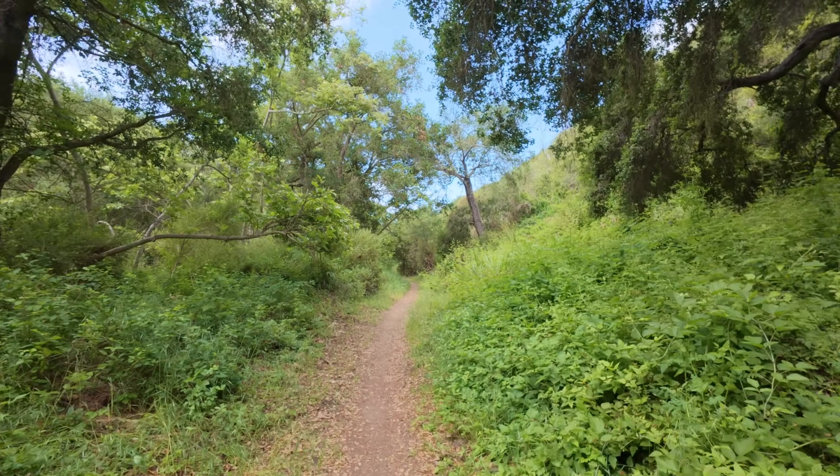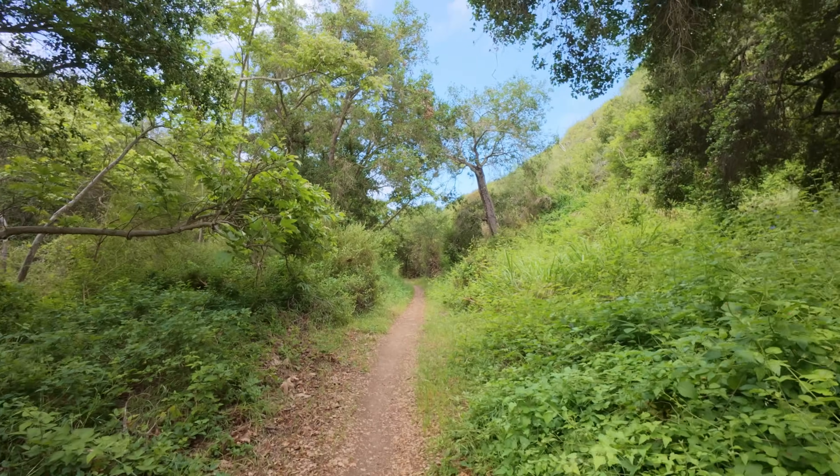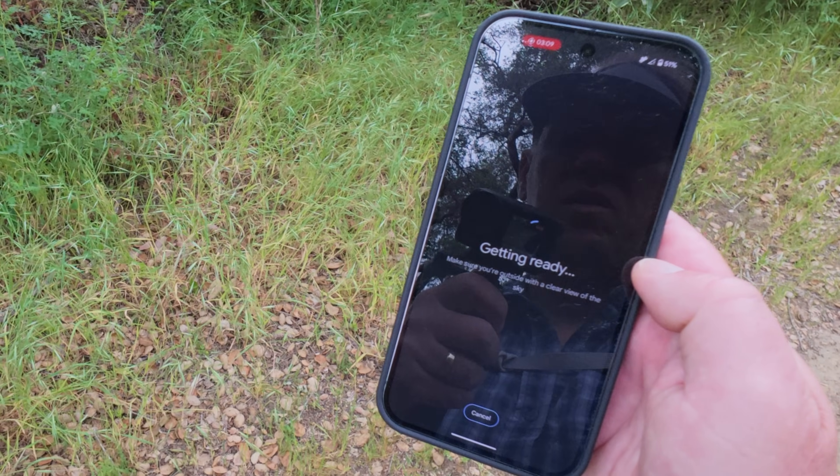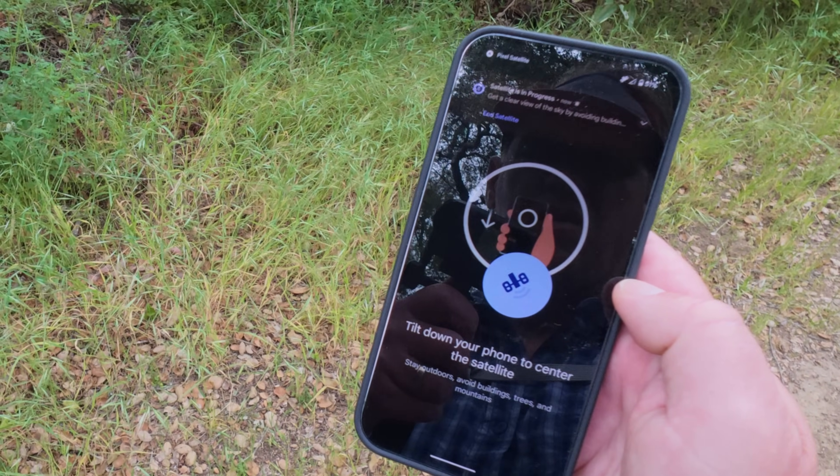I took it out into the backcountry on my hikes and tested it out to see if it's something I would use when hiking — if it's a viable alternative to something like an inReach. Is it something you could depend on to hit SOS with your life? Or is it maybe just something for when you're going to a national park with your family and want to text back and forth?